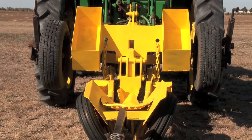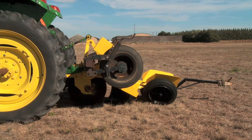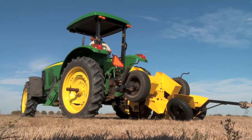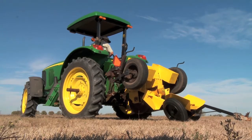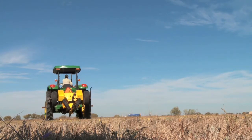The bumper hitch tongue should not be removed and should not drag on the ground when the planter is raised with a three-point hitch. If it drags, the chains should be adjusted to prevent this. Do not forget the tongue is in place when making turns at the end of the tree row.